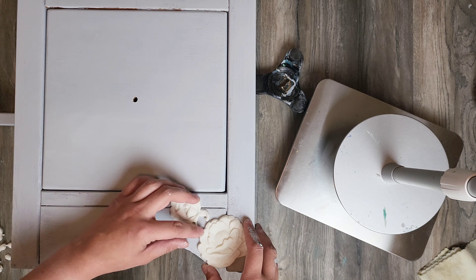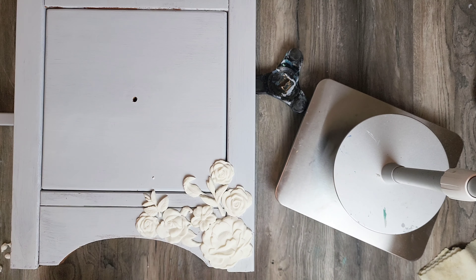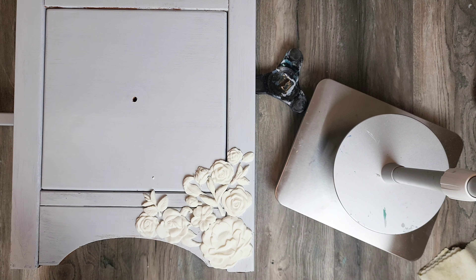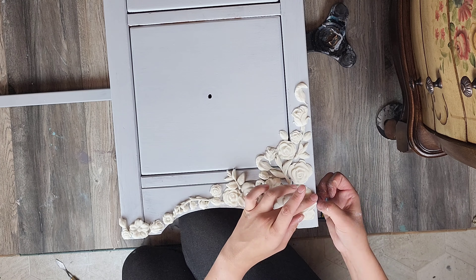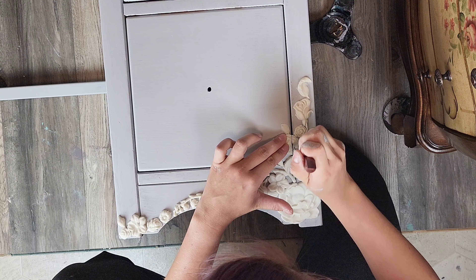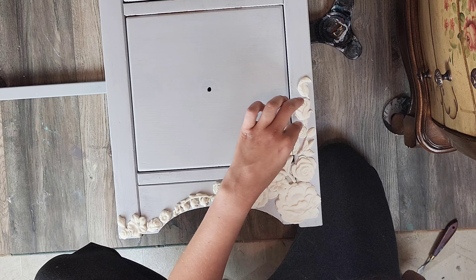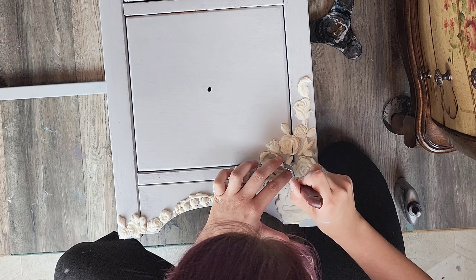I've already done the repairs and primed my desk, so now that I have my molds made, I'm going to lay them out in a pattern that looks pleasing. I definitely recommend laying them out first before gluing because it's much harder to rearrange after they're glued on. Once the glue dried, I took my spatula and cut along the edges of the drawer so it can open smoothly with the molds on.